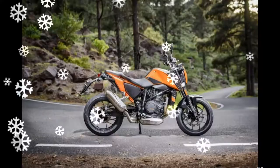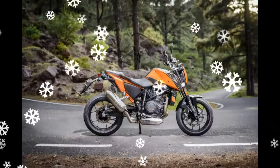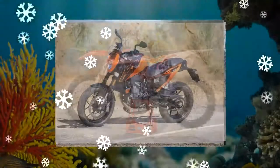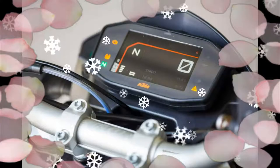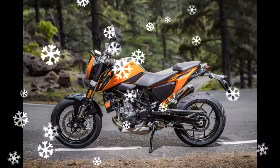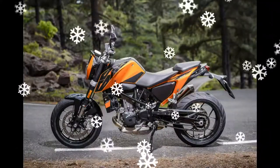The KTM 690 Duke comes as an improvement to the original Duke with all-round performance and looks, besides carrying a Euro IV compliant engine. The chassis of this refurbished machine comprises a powder-coated chromium-molybdenum steel trellis frame that sports two new graphic styles. The chassis achieves a lightweight of 149.5 kg and a superb power-to-weight ratio, resulting in better fuel efficiency.